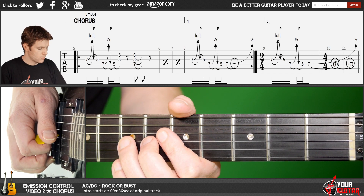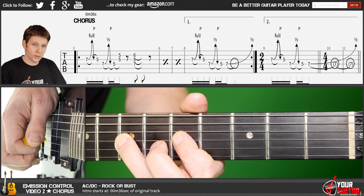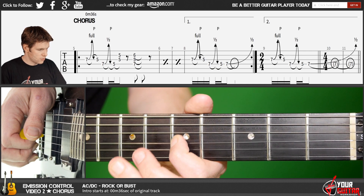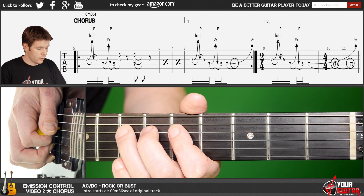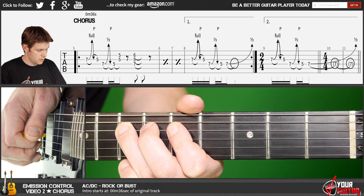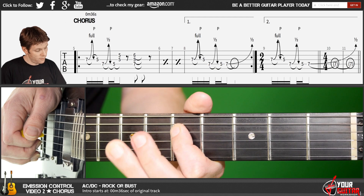But having said that, you start off with a full bend and release on seventh position of the G string, pull off to fifth position of the G string like this, then a semitone bend on the D string on seventh position with a pull off to fifth like this.